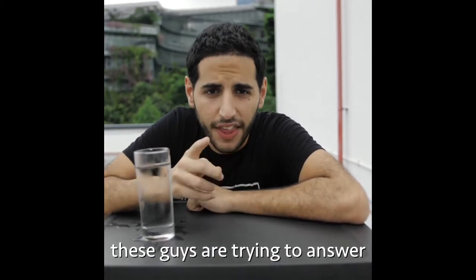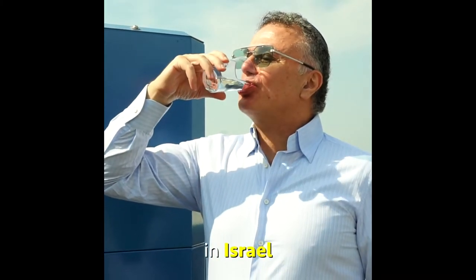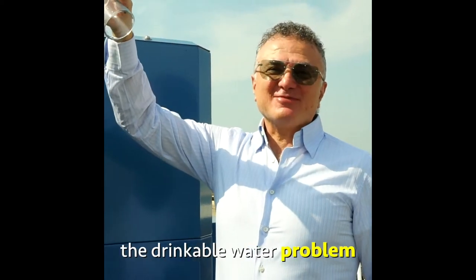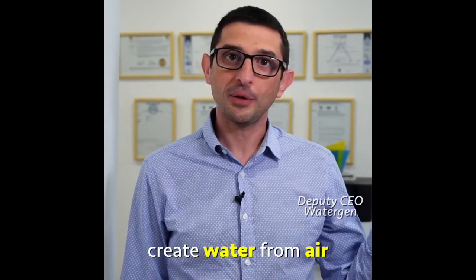But what if we can create more drinkable water? That is the question these guys are trying to answer. A group of researchers in Israel built technology that could solve the drinkable water problem. Hi, my name is Michael, and we found the way to create water from air.